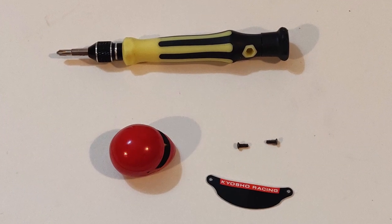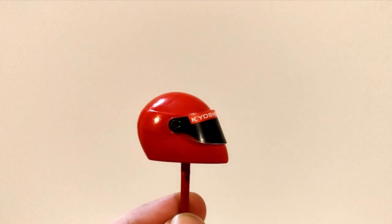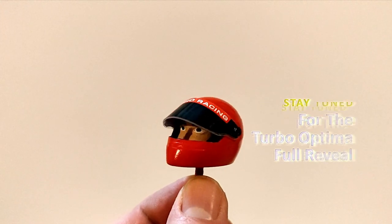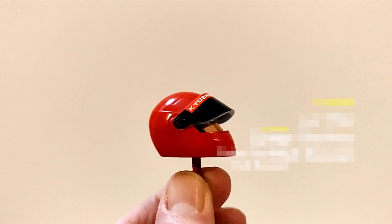So let's fit this visor — we've already got the holes drilled. I'm going to attach it with a couple of M2 screws. And here we have it. It definitely tidies things up and gives it the racing helmet look. If you like this video you're going to want to click the link above. Thanks for watching.